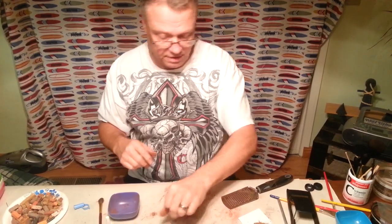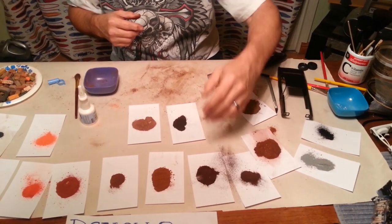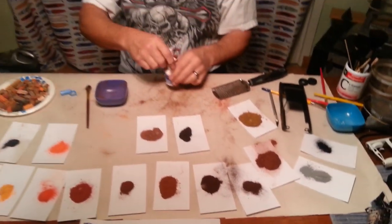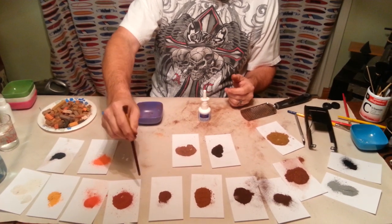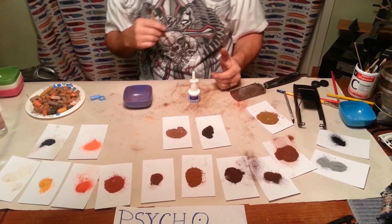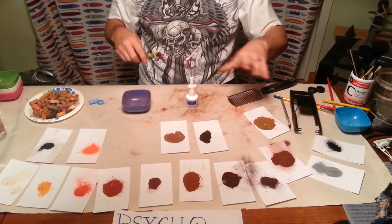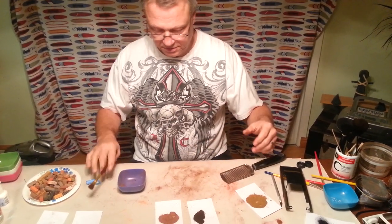Here's some stuff I call coffee grounds — I don't remember exactly how I mixed it, but it's real dark dirt. The basic colors I use are regular orange, bright orange, yellow, white, brick red, brown, gray, and black. Any of those colors you use, you can come up with so many different qualities of color that it's pretty unbelievable.